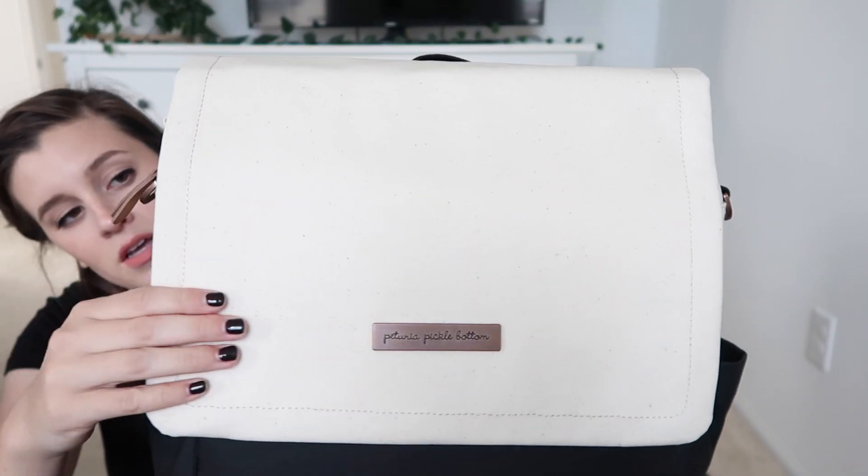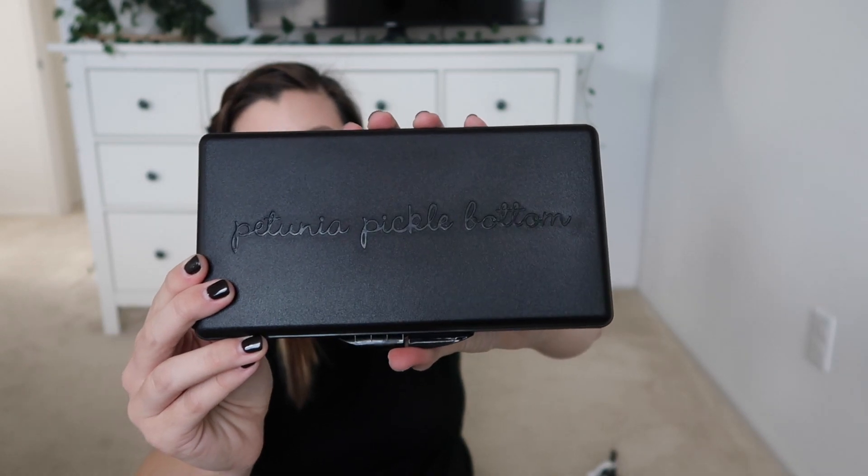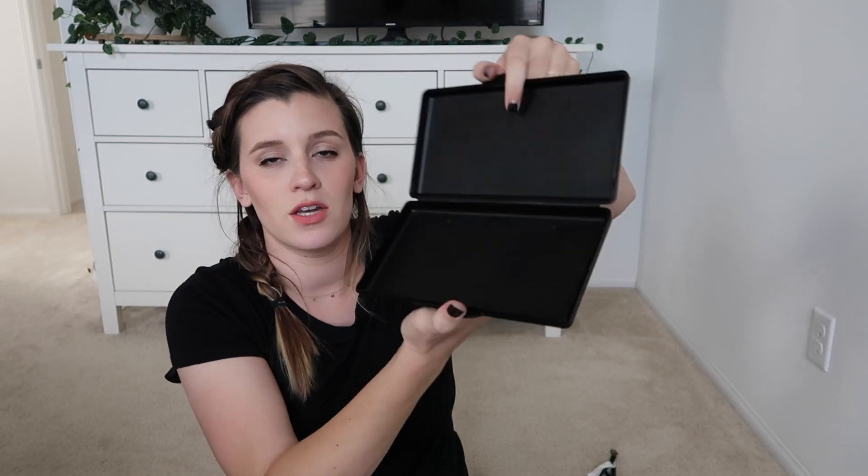Another thing this bag comes with is a wipe case — just a normal little wipe case. It also comes with stroller straps, so you put this around the stroller handlebar and the bag can hang from it.